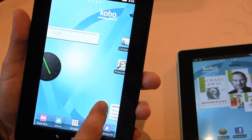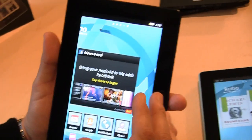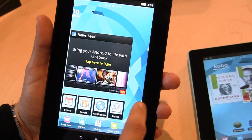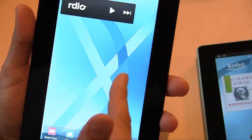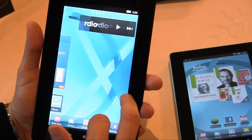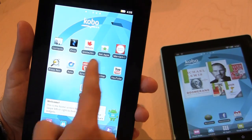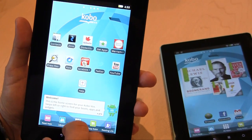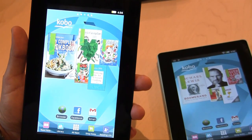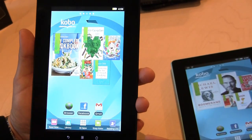You can do a long press and this will allow you to put your own widgets — you can set up a Facebook newsfeed as well as all the standard things. Kobo has a partnership with Rdio, which will allow you to get access to a ton of music and content. Globe to Go, Zinio, and PressReader are two other partners as well.